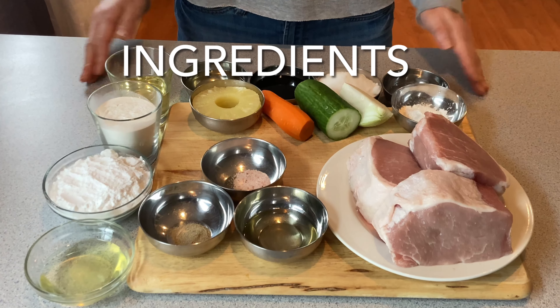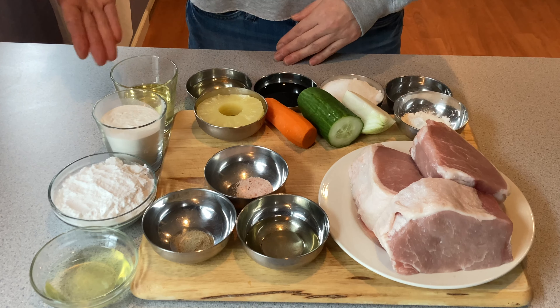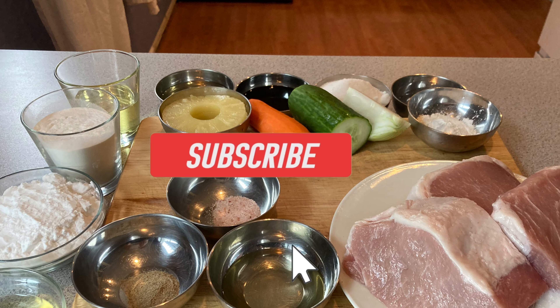These are my ingredients. First, I will coat the pork in a batter and fry it twice. Then, I will make a sweet and sour sauce for the pork. Let's get cooking!